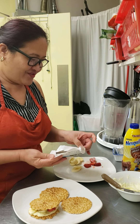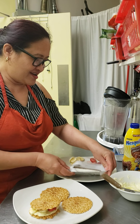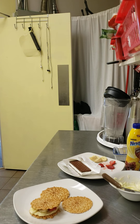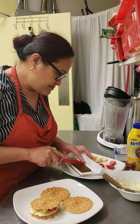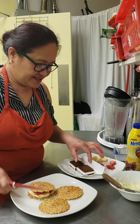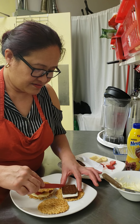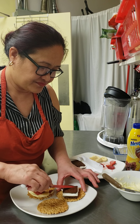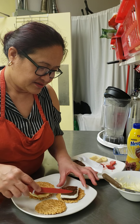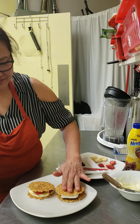Now I'll take a knife and assemble this together. I'm just gonna use half of this — you see, you can press it if you want. This is an ice cream sandwich! Just like that, and voila!